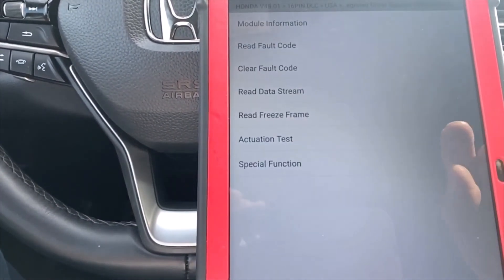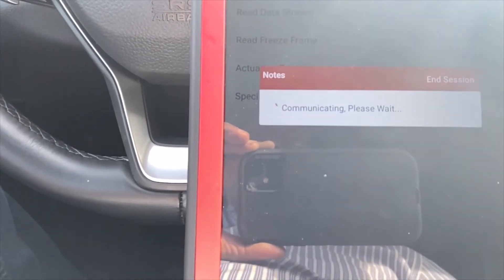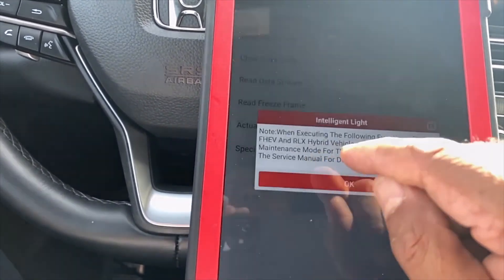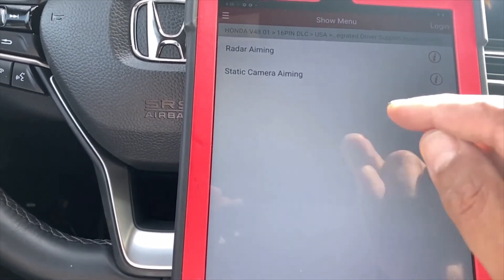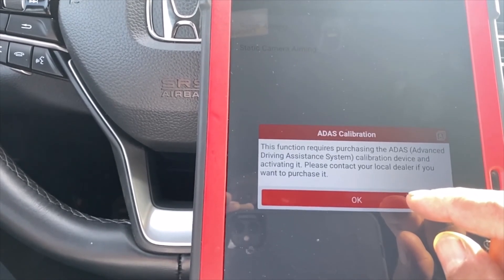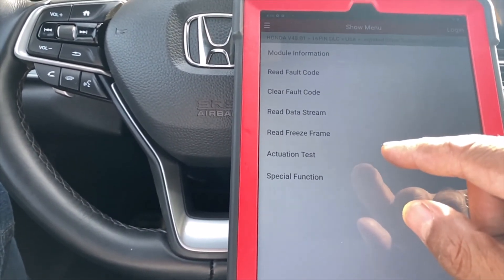That's the ACU module. Let's see if we can clear the code first before we do anything. It reads no trouble code — so this way, when you do any special function it will accept it without a problem. Radar aiming function requires processing of IDAS advanced driving system calibration device — contact your dealer to purchase. This is not an active function here.